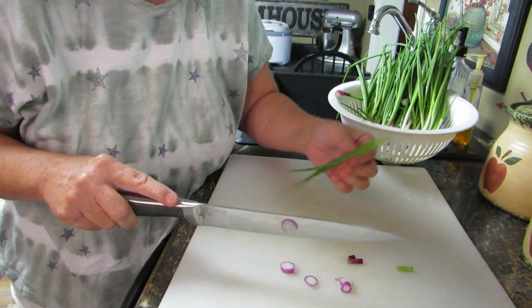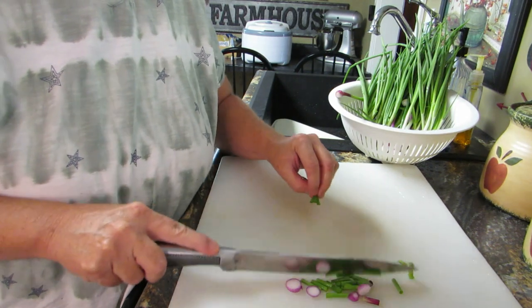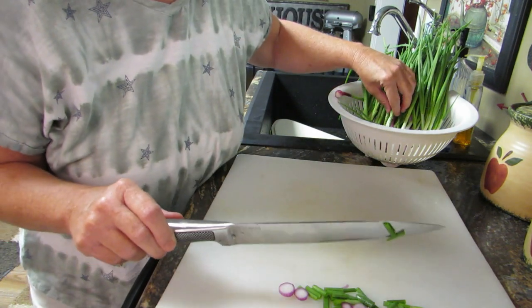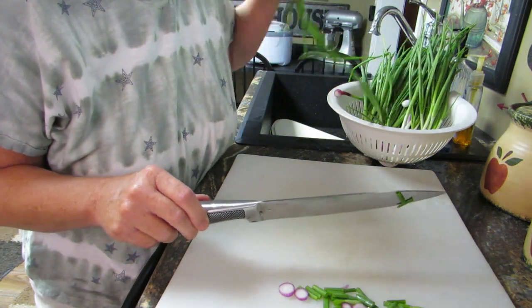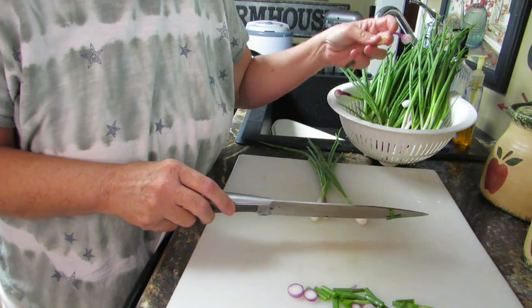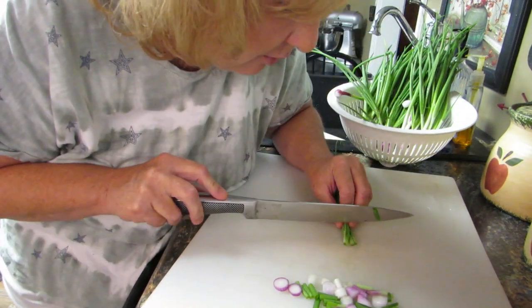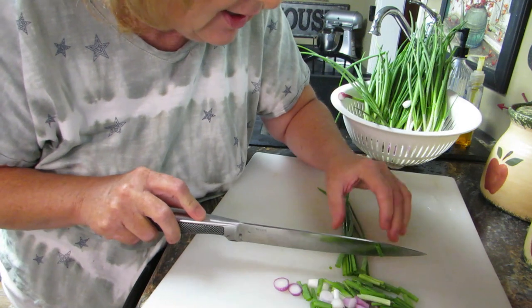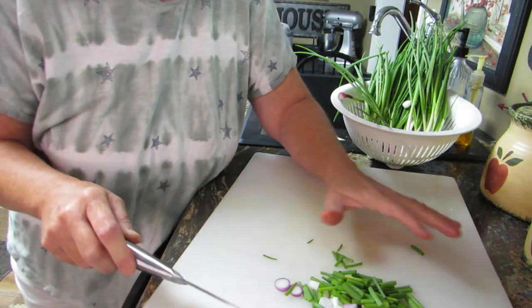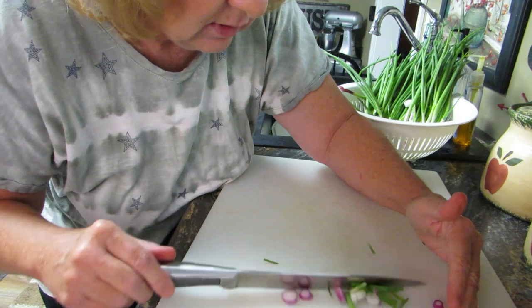My favorite part of the onion is the green stem - that is my very favorite part. I'm gonna leave those big. Since I grew these I know there's no junk in them - they're organic onions. I'm gonna cut more than one onion now because we'll be here forever otherwise. My husband is not a winger - I'm a winger. He's like, 'Well wait a minute, we got to measure. Did you read the book?' No, still haven't read the book, just go with it. My eyes are not watering yet - that's a good thing.